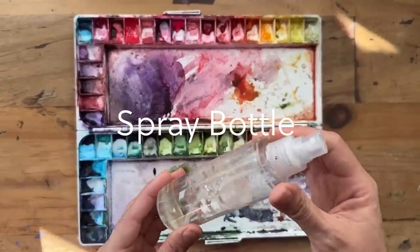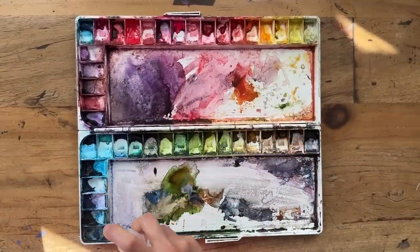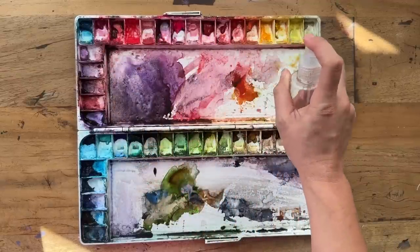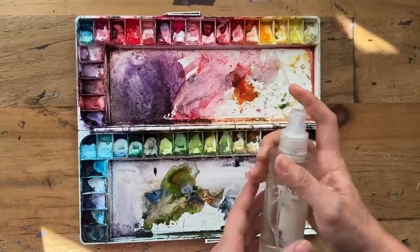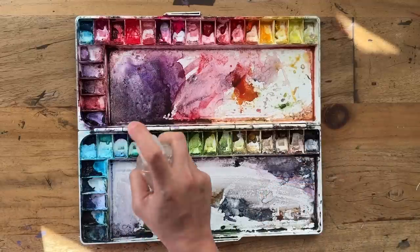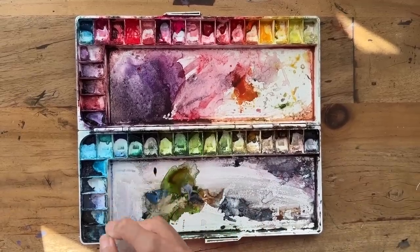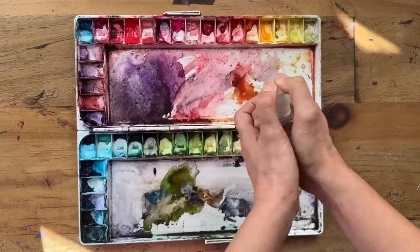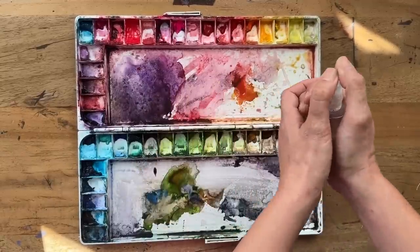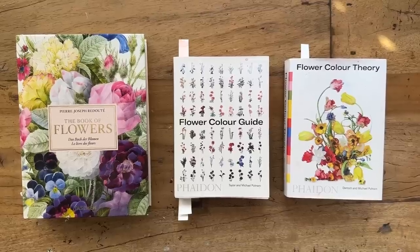A very important tool is the spray bottle — you need it to spray down your palette before you use it so it activates the paint. I used to have a much bigger one but for now this smaller one works, you just need to spray really thoroughly. Get it really wet — you won't regret it.